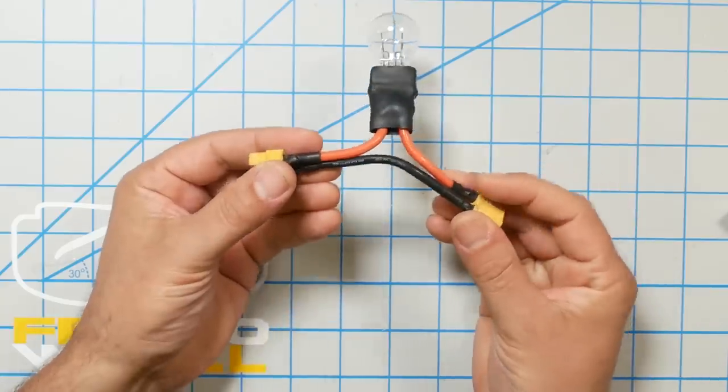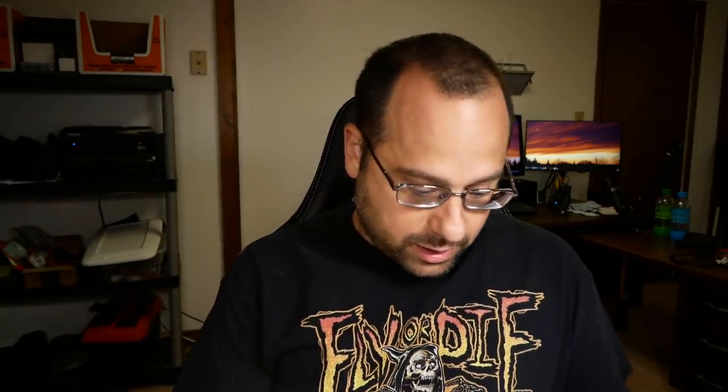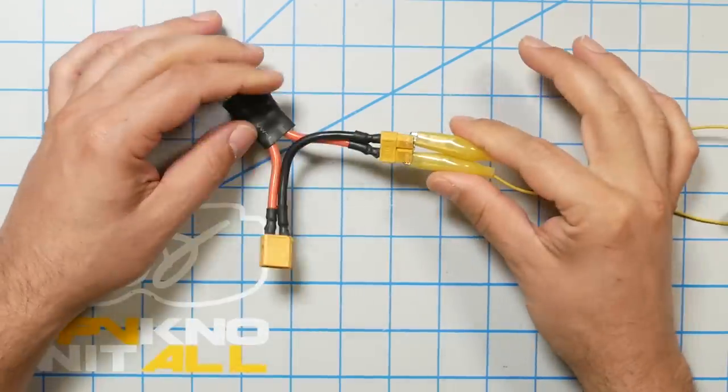Before we talk about what a smoke stopper is and how to make one and why you need one, let's just talk about what a smoke stopper does. As its name suggests, it stops you from smoking your quad. Let's imagine somewhere in your quadcopter you have a short circuit because you blobbed some solder where it shouldn't have been — you've got a short circuit. That means when you plug in your battery, too much current is going to flow and the smoke is going to come out.